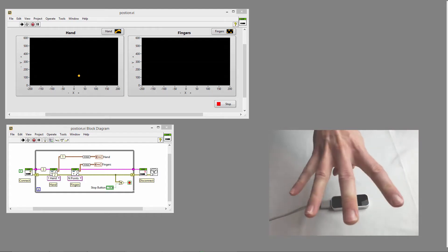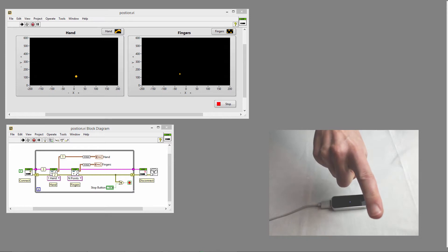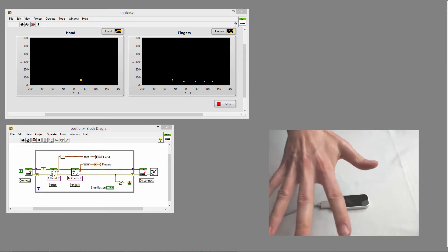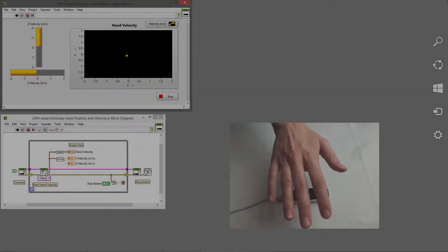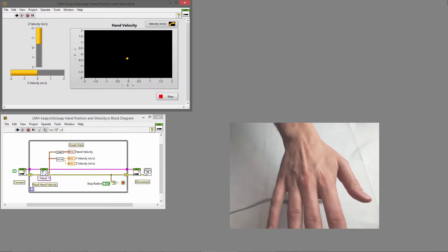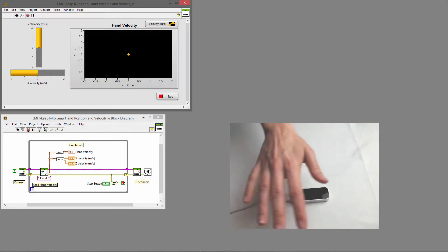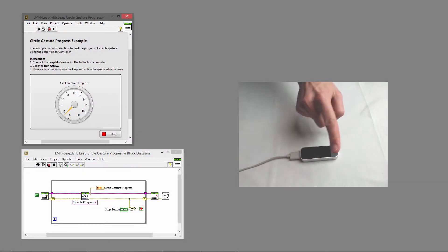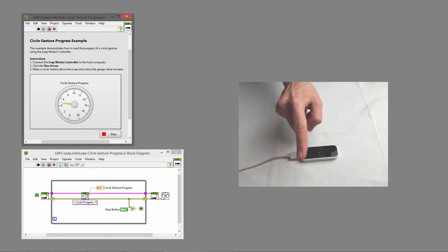Track hand and fingertip positions with submillimeter accuracy. Get velocity and acceleration vectors. And read gestures, like swipes, taps, and circles.